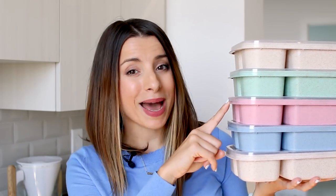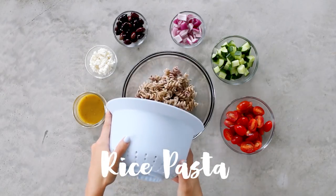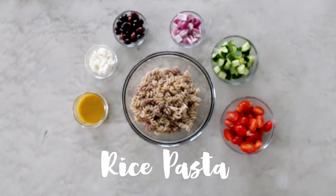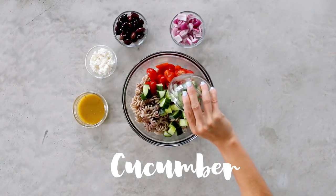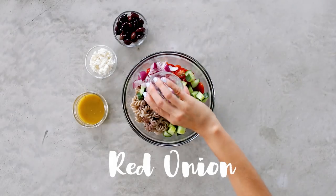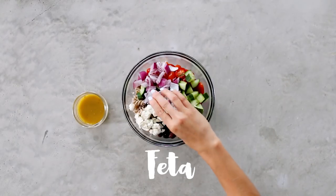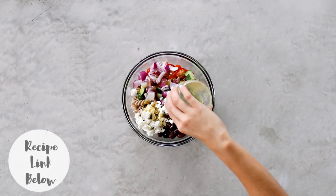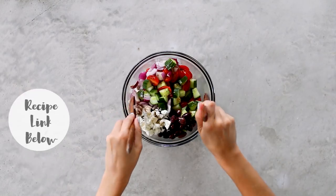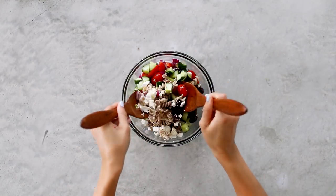Wednesday: Greek pasta salad! In a large bowl I'm adding in my cooked brown rice pasta, cherry tomatoes, cucumber, red onion, kalamata olives, feta, and a simple vinaigrette — all the recipes will be available on my blog. Toss everything up to combine all those delicious flavors and really marinate all the vegetables in that dressing.